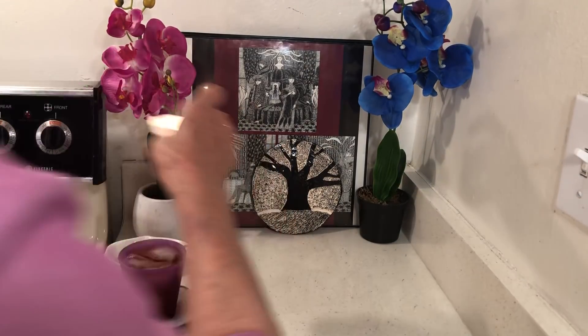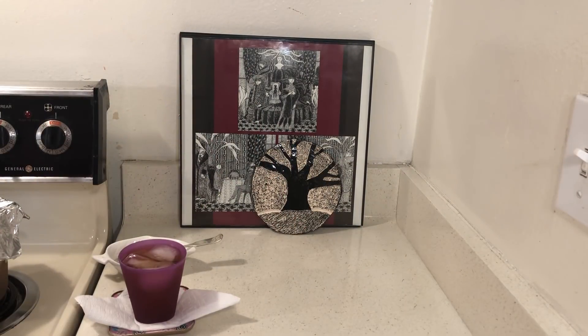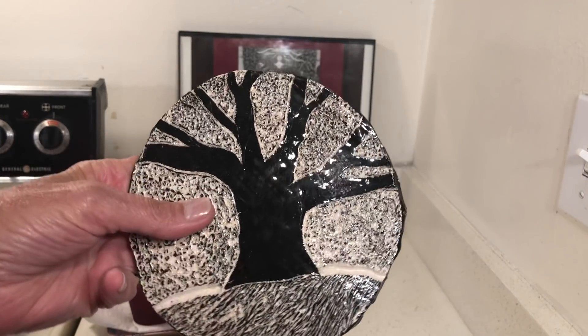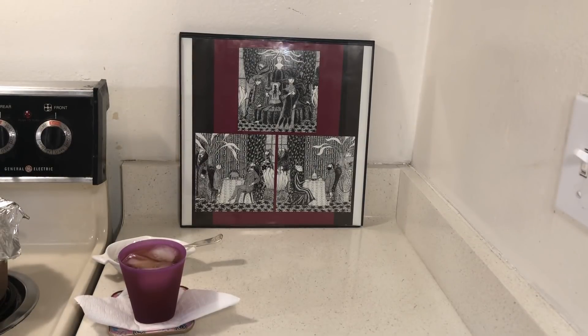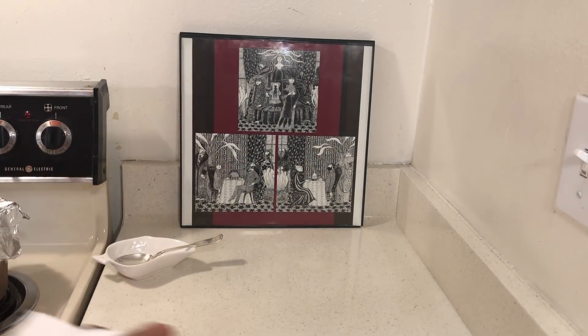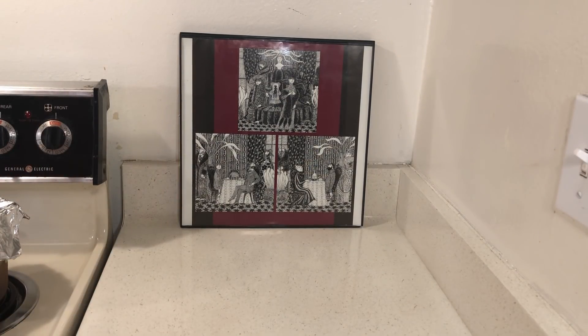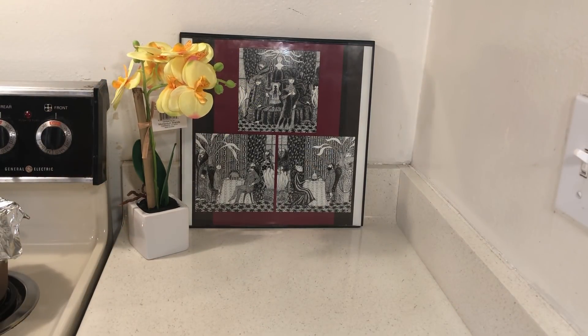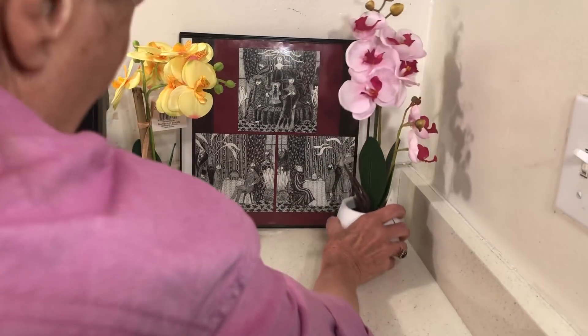My orchids are getting kind of scrappy. I mean, they've been through everything with me — frying grease, terrible spills. My orchids are getting very scrappy. But then I noticed they had new orchids in the store. See how much cuter the new ones are? Those are $3 each.